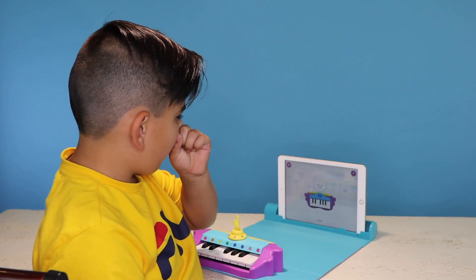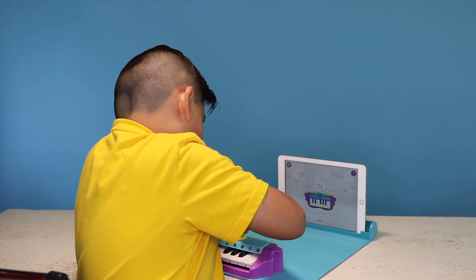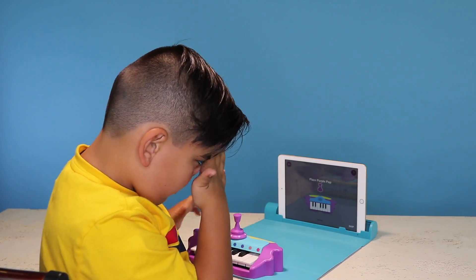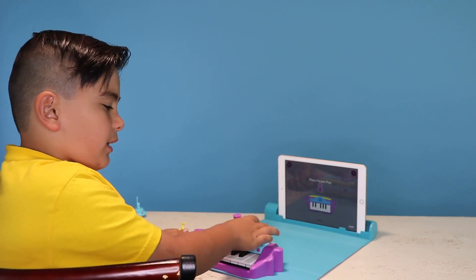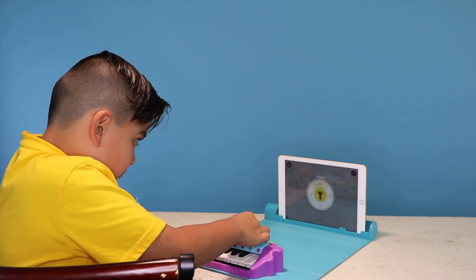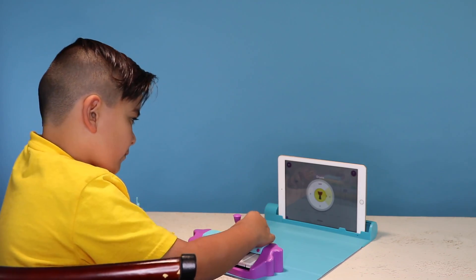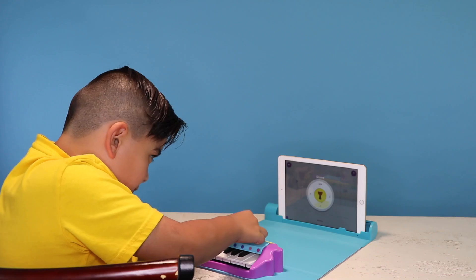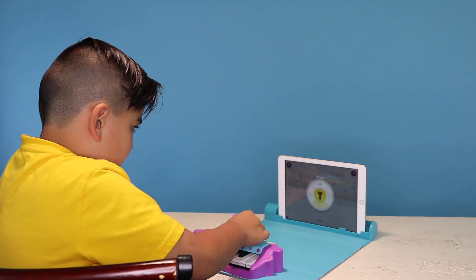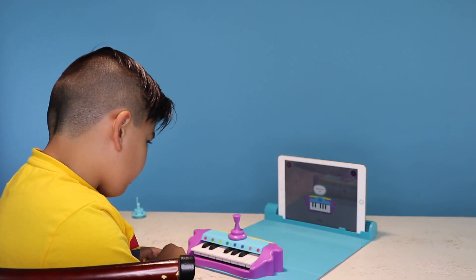Did I forget to tell you? You can use the pops to add music to your songs. Here's how: place the purple pop to add drum beats to your songs. So these are the pops. I've got the drum — let's put it on. Turn it from the top and rotate it gently to hear different drum sounds. To stop, turn it off. Hooray! You've learned how to add drum music to your songs.